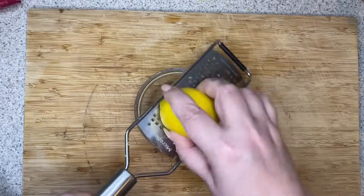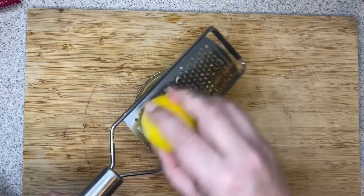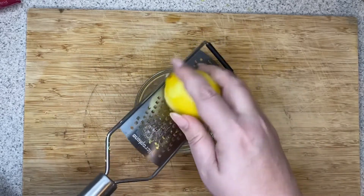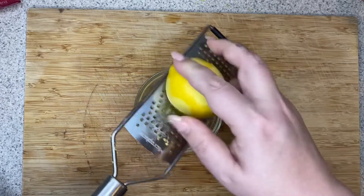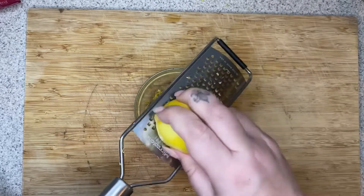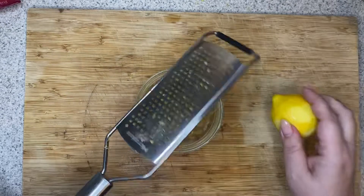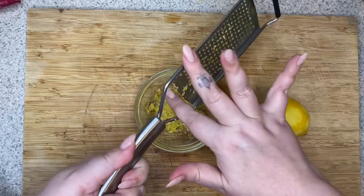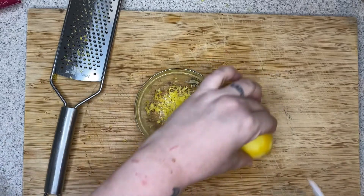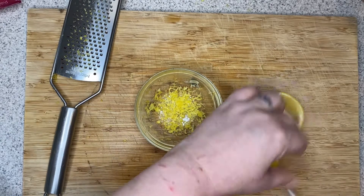I'm going to zest my lemon — colored part only. By now I feel like we should all be pros at zesting citrus fruits. That's zested. And then we're going to go ahead and just quarter our lemon like so.